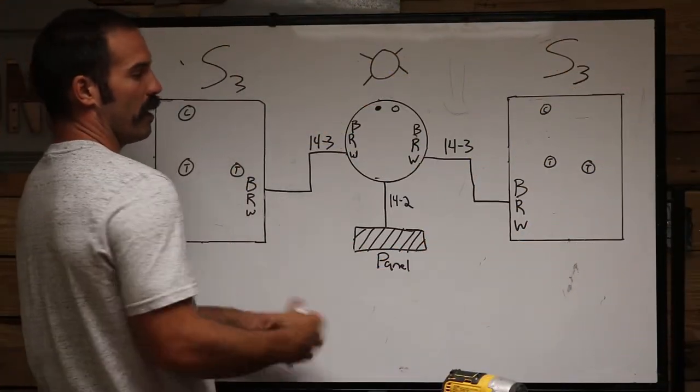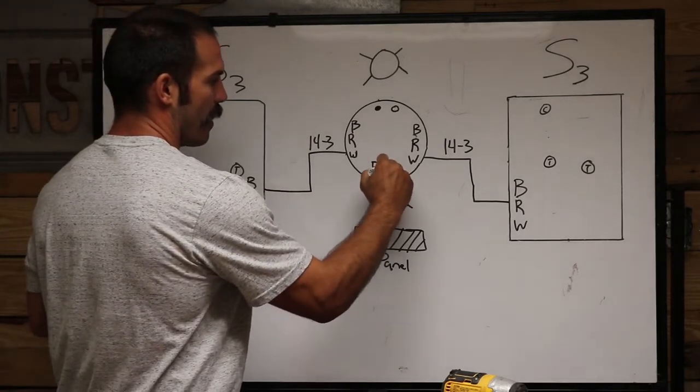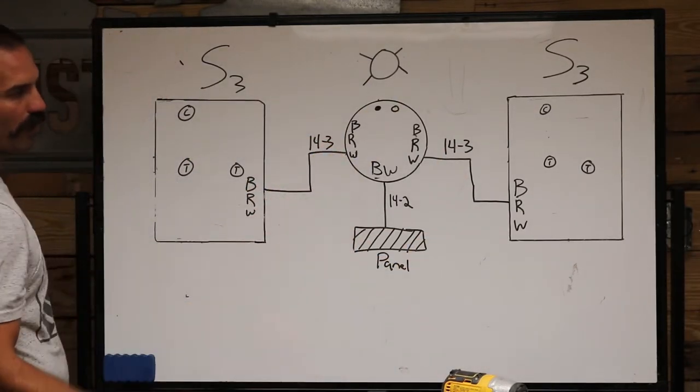Our panel is going to have 14-2 coming in with a black and a white wire, and we've got 14-3 running in between the switches with a black, red, and a white wire.